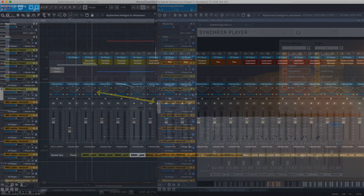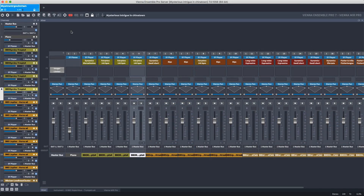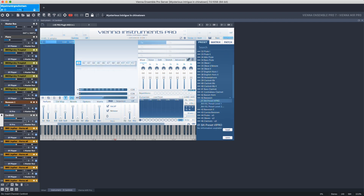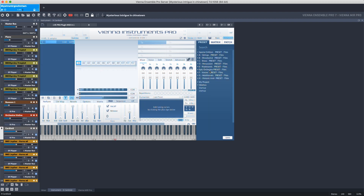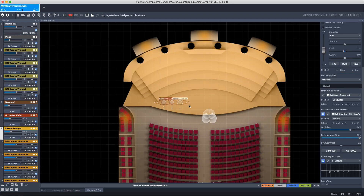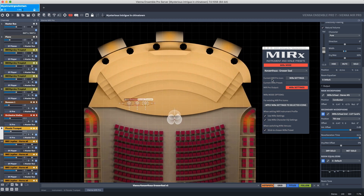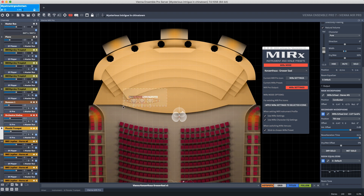The MIR and MIR X icons are available if you own a license for MIR Pro or MIR Pro 24. As soon as you insert another channel, the instrument will be placed directly in MIR Pro. The MIR X mode will only be helpful if you have purchased at least one of the available venues. MIR X is a handy tool to position your virtual players very quickly, speeding up your workflow.